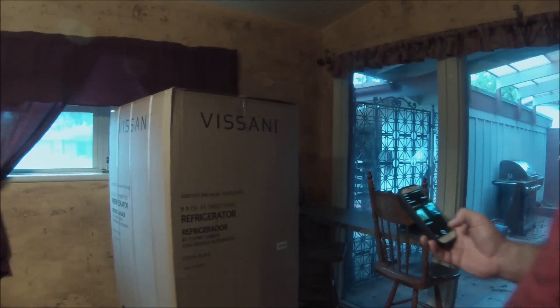We're going to do an open box review of the Visani 9.9 cubic foot refrigerator. We bought this at Home Depot, actually on sale for $2.99.